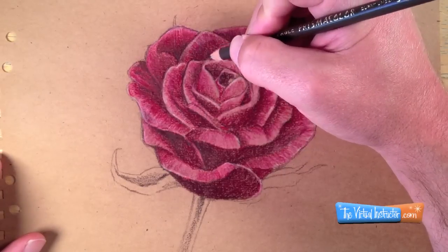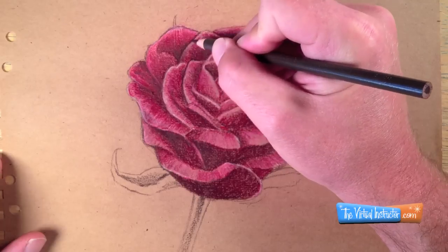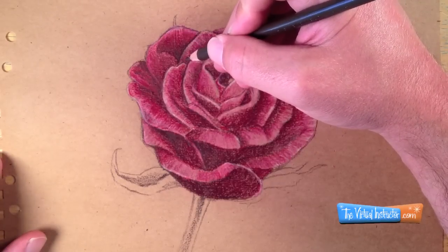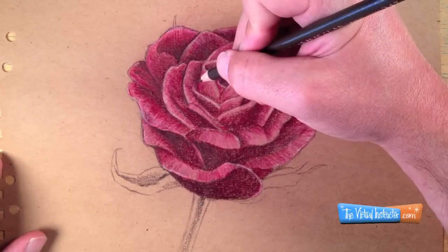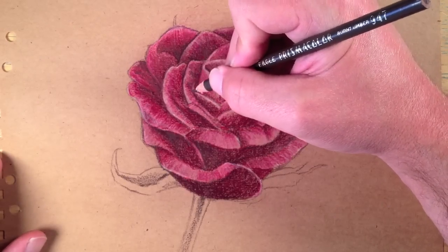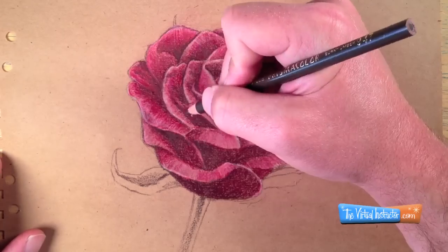Now that I've got a layer that's somewhat burnished, I'm going to go back with a sharpened dark brown pencil and create more of the details. Here I'm going to make the outlines contrast a little bit more, and I'm also going to put in some of the subtle details that happen in each one of the petals. These details might include little bits of shadow or more linear qualities that will create the illusion of form just a bit further.